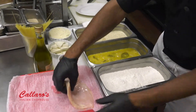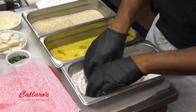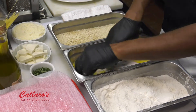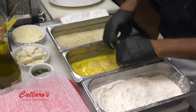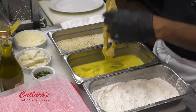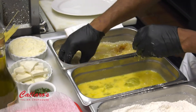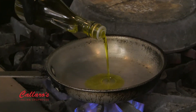First off, you're going to give it a nice little dredging in the flour, then into your eggs. Let it drip just a little so it doesn't clump up on you. Then right into the breadcrumbs. From there, we're going to get a little unfiltered extra virgin olive oil into our pan on medium heat.